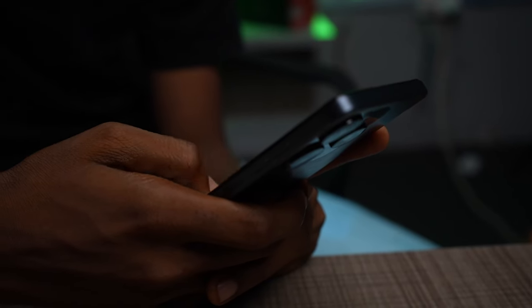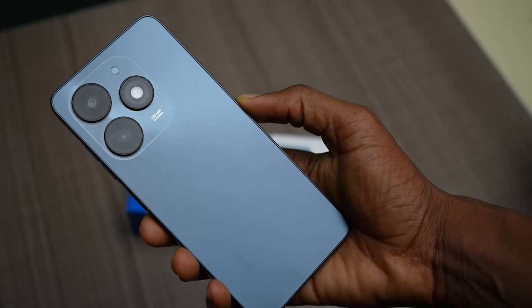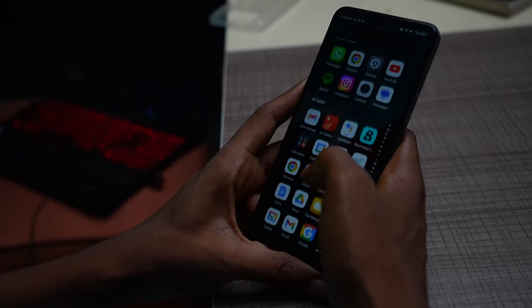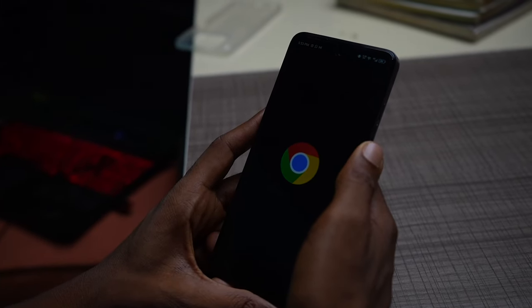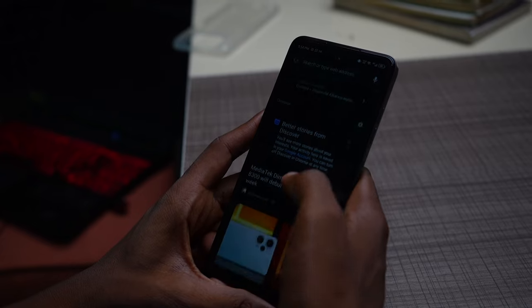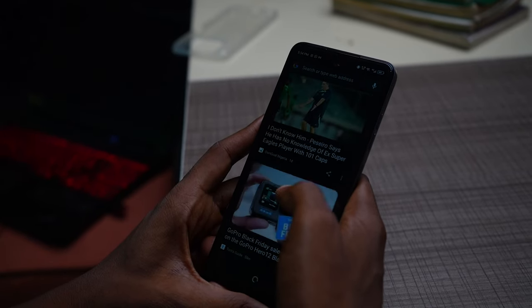The Tecno Pop 8 Pro is powered by the Unisoc T606 processor, which performs close to the Mediatek Helio G85 — though I personally would have preferred the Helio G85. My model has 3GB RAM and using memory fusion you can expand it to 6GB, but I didn't notice any real performance improvement. It's not the fastest phone; opening apps like Google Chrome requires a short wait. The phone is not made for people who demand a lot — it's made for light users.